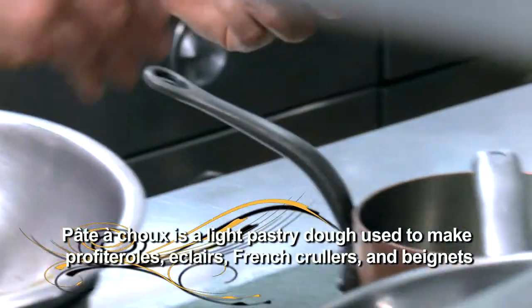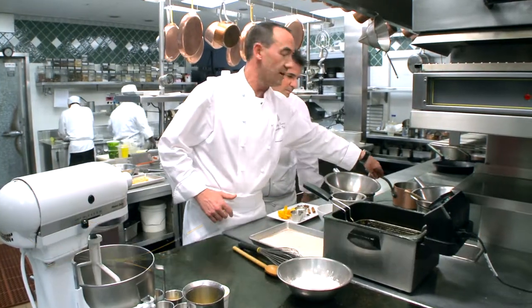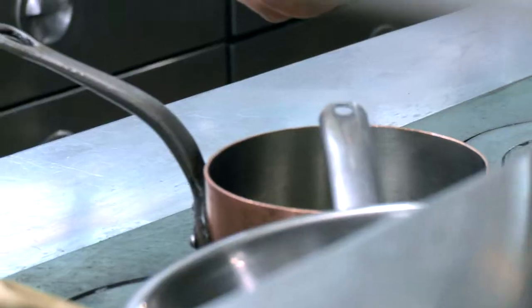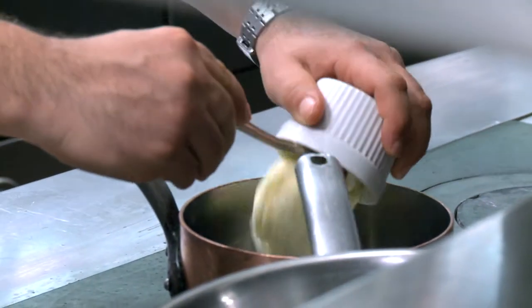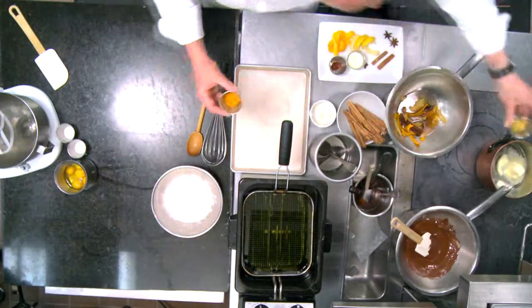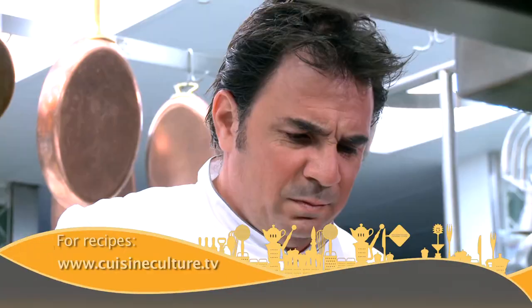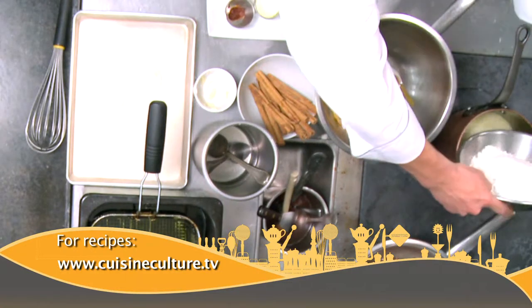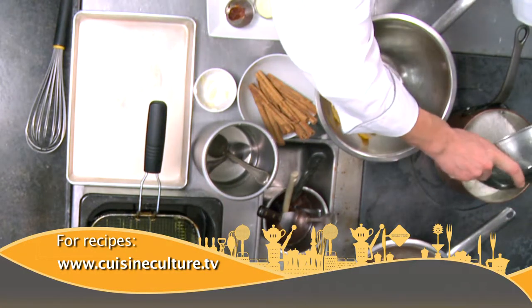Here we have a pan with some boiling water. To that boiling water — if you could do this, Josiah — we need to add some butter. We also have the grated rind of one orange and the grated rind of one lemon. This is something extra that gives a little extra perfume. Once it's boiling, we're going to add the flour.